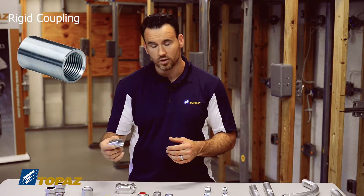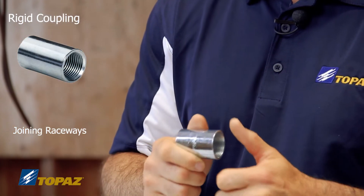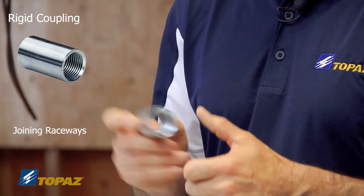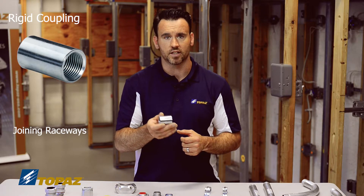The next fitting is the rigid metal conduit coupling. When building a raceway, you have to join two lengths of conduit together. When building a rigid metal conduit raceway in consecutive order, you would use your traditional steel rigid metal conduit coupling — you fasten it onto one raceway and then join your second raceway into it.